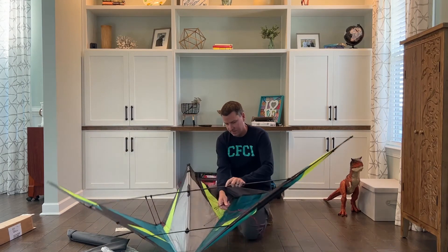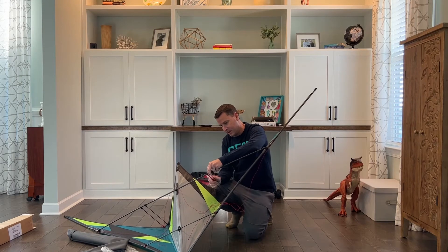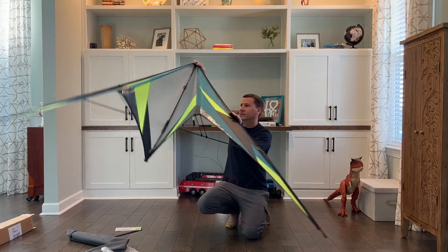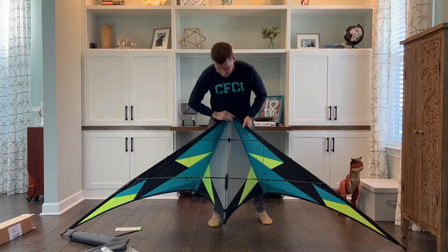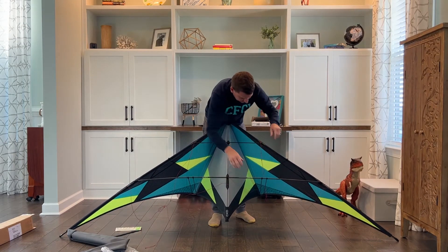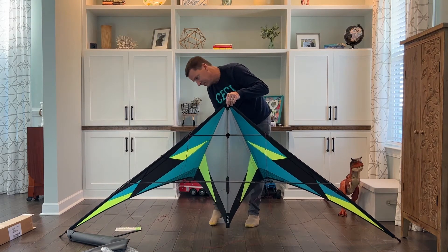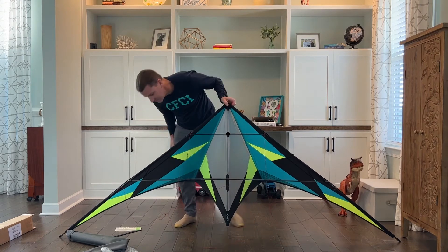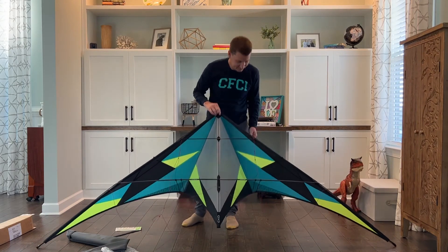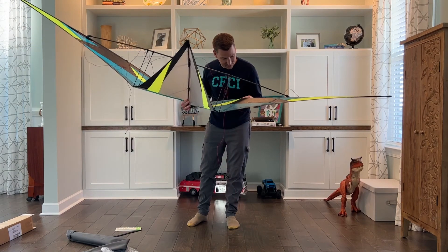All right, we're getting there. There it is — pretty sick. Looks sweet. Construction looks awesome. Stitching looks great.